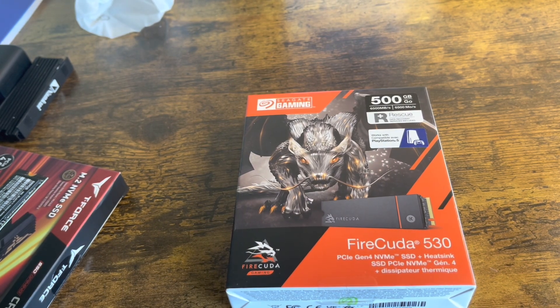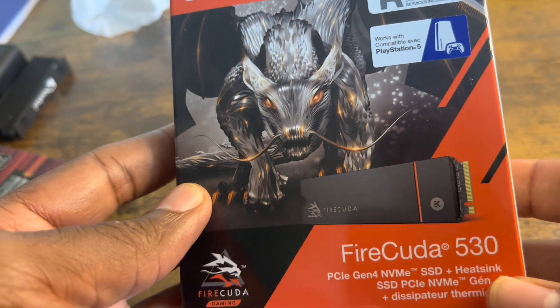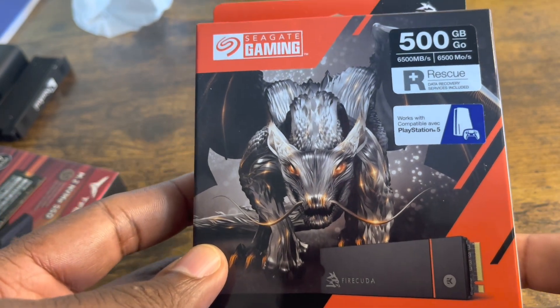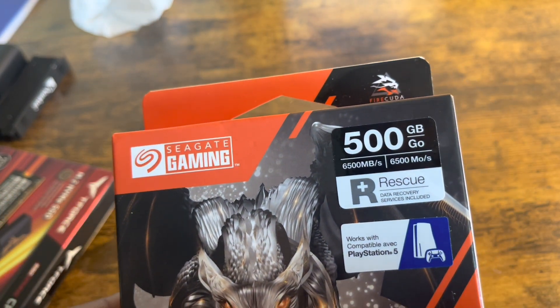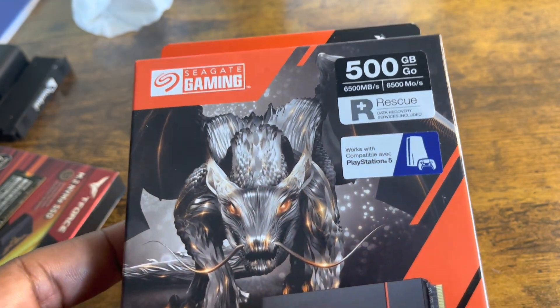What's good, YouTube family, this is your boy JC and I'm so happy to have you guys back again for another video. What I got before you today is a Seagate FireCuda 530 M.2 SSD — this one is a 500 gigabyte. That's all I could afford at this time because everything is sponsored out of my own pocket.